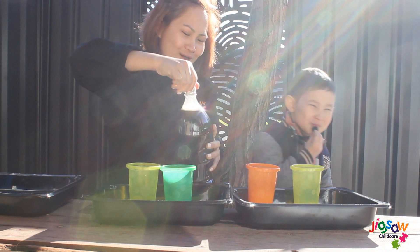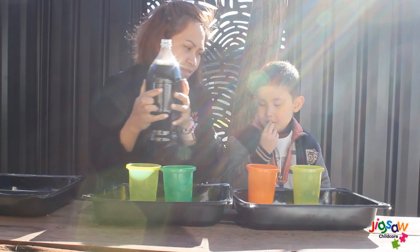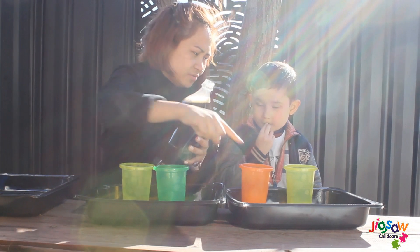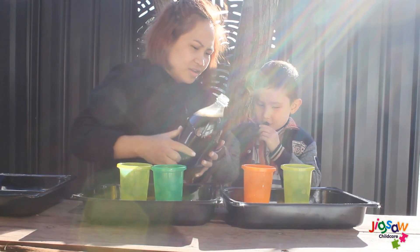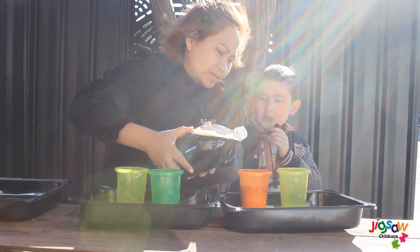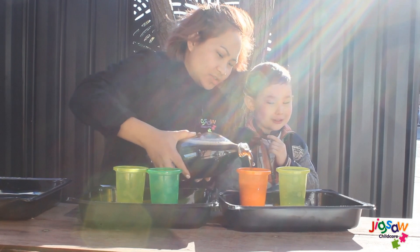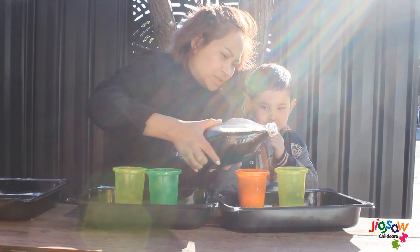We are going to pour the Coke soda into our cup. Can I pour it? Yeah, sure. Into our cup. So we're going to pour it as easy as possible. If you put in too much, it will just explode. So we make it as easy as possible.